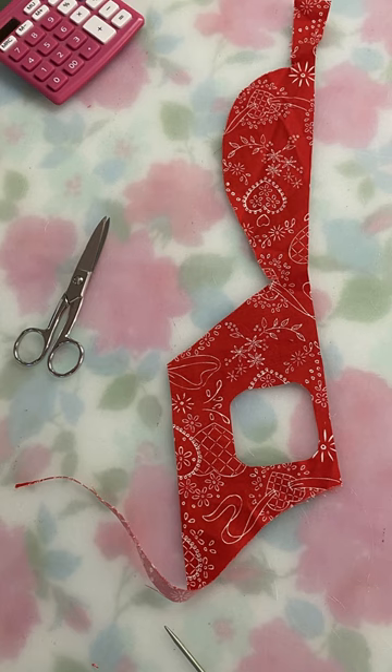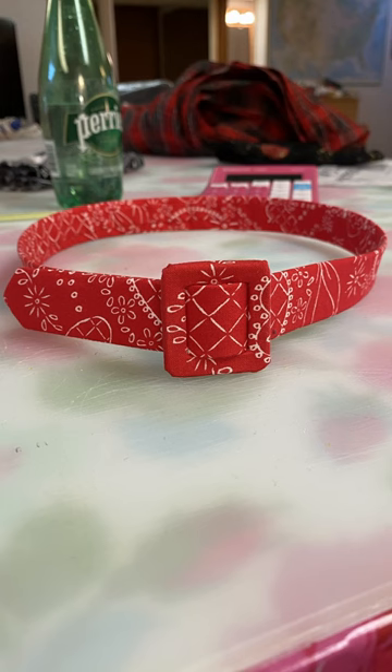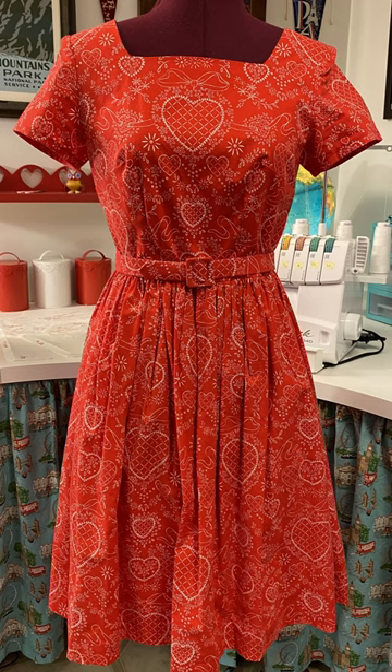One cover buckle kit later was all I needed to finish it off, and suddenly I had myself a matching belt to finish off my dress seven years after the fact. And now I wear this dress more than I ever did before, so the moral of the story is: save your scraps if you can — you never know when you might want them.